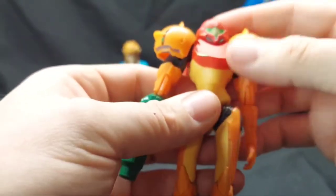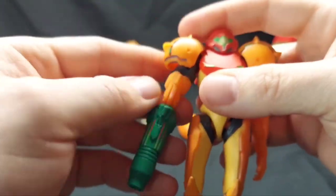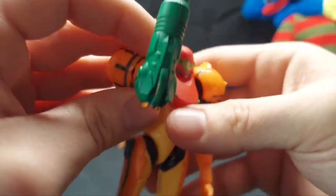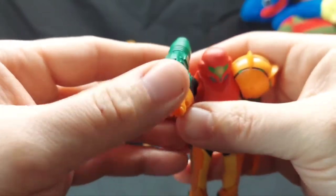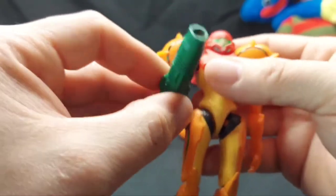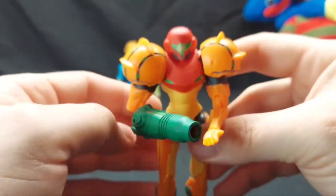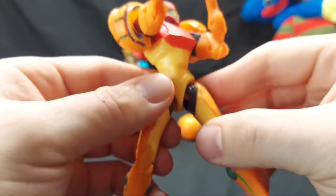She has a twist at the waist but no ball joint there. Then her actual arm cannon is articulated — it's double-jointed, which looks a little weird, but you can get some cool poses out of it. I wish she had a bicep swivel because she can't quite pull off the cannon-hold pose, but it's still impressive. At the hips, she has ball-jointed hips.